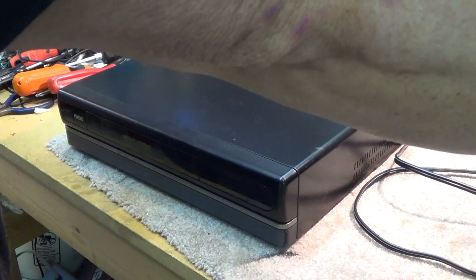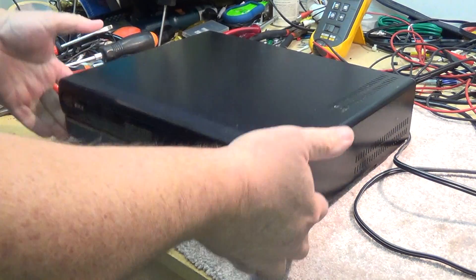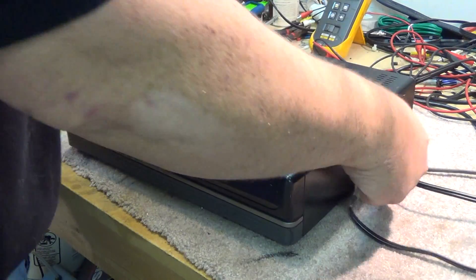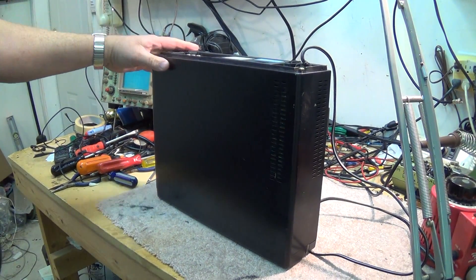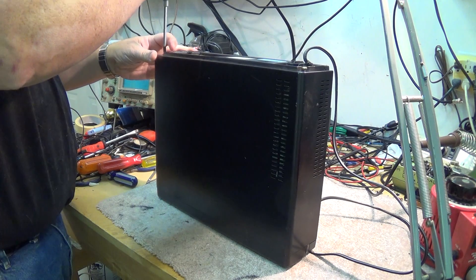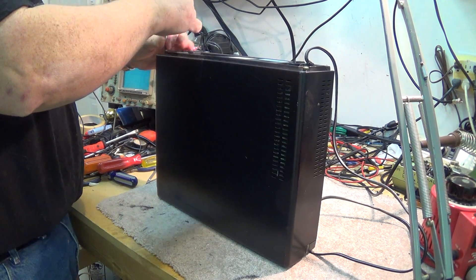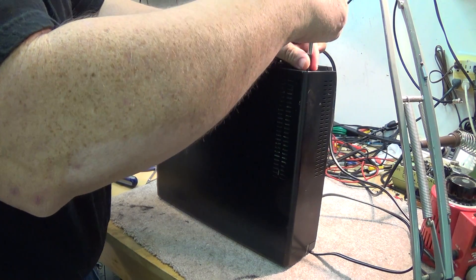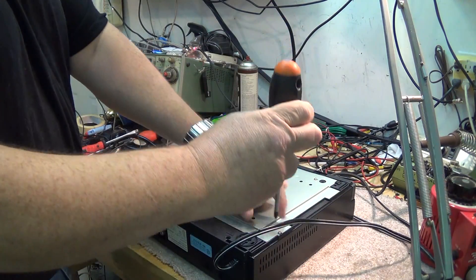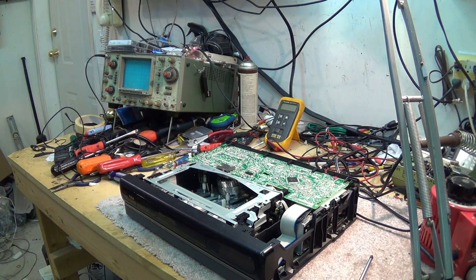So when I turn on the power, I hear a single click coming out of the machine, but I see no display action. The first thing we're going to do on this unit before we do anything else is take the top off and do a quick inspection to see if we can see anything obvious that's wrong with it. There's the top off the machine.